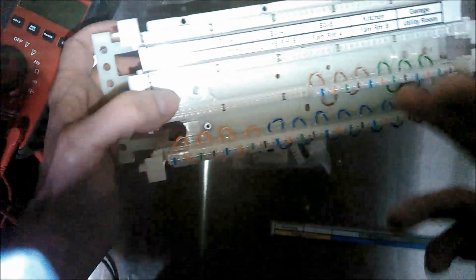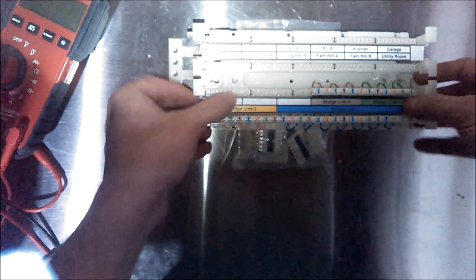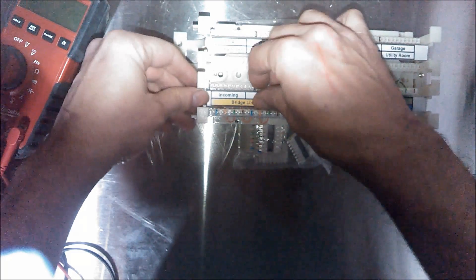The reason I did this is because all of my phones are going to have line one, but only some will have lines three and four. Instead of using up all the space for a bridge I won't fully use, I wound up having three more spots to punch down cables. I put a label in to make it clearer — line one bridge, line two bridge, line three bridge, line four bridge — and left two areas for future station cable use.